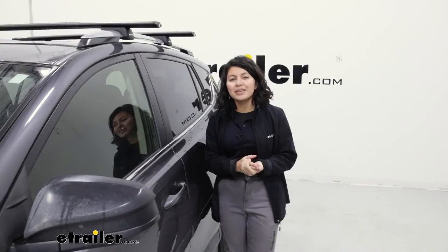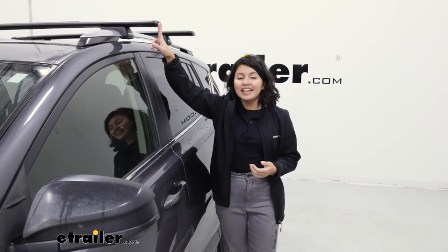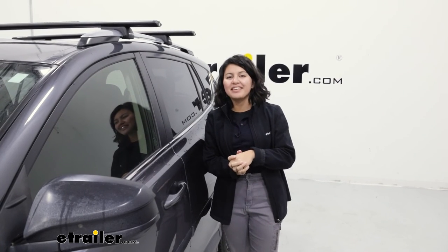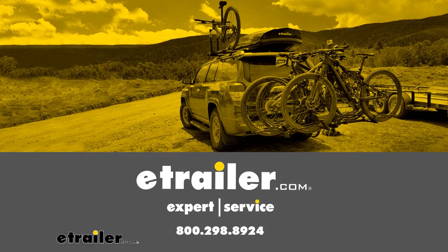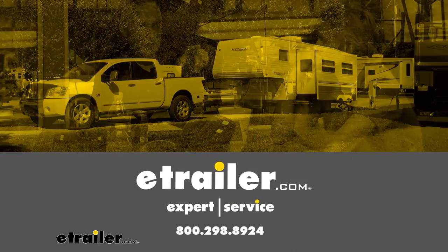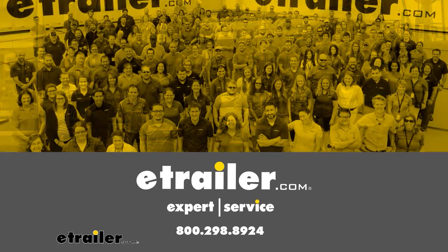And that's it. It was a look at the locking end caps for your Rhino Rack Vortex Aero Bars. My name is Evangeline and I hope you enjoyed the journey.